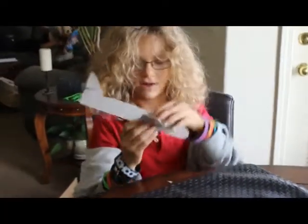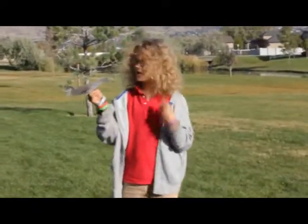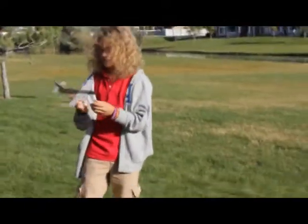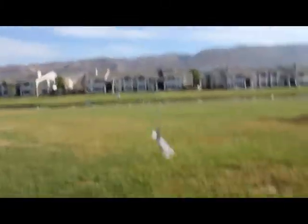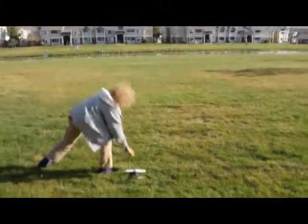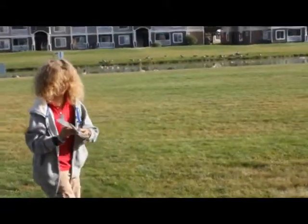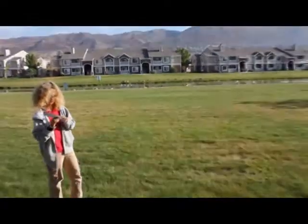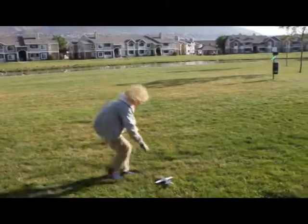Now you just test it out and see how well it works. You can change the angle of the wings and keep trying it out until you come up with a design that you want.